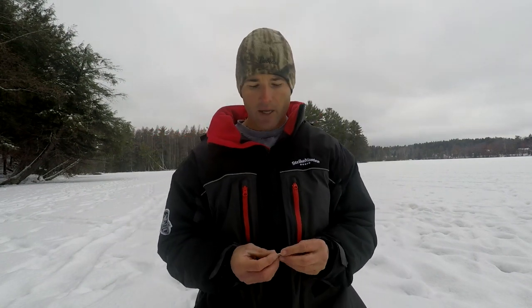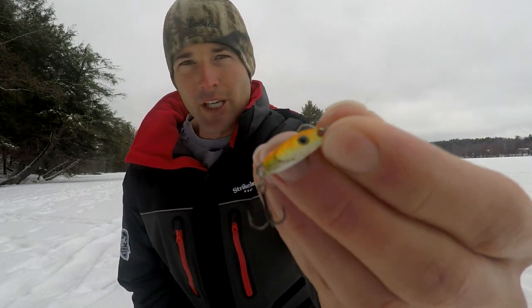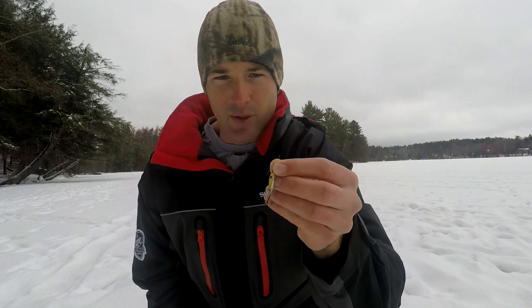Another spoon that I like by VMC is the smaller Flash Champ. This one has more of a flutter action on the drop. It's still heavy and gets down there quick to the crappies, and it's a little bit smaller spoon so you get a few more bites on it. I really like this one as well — this is the VMC Flash Champ.